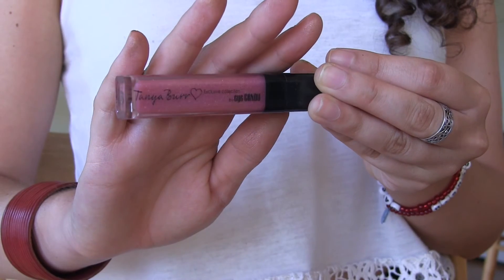I've zoomed back out because next I'm going to do lips. I'm just going to put on a lip gloss — with the bronze eye and blue eyeliner going on I don't really want to attract too much attention to my lips. I'm going to be using the Tanya Burr lip gloss in Smile Dream Sparkle.